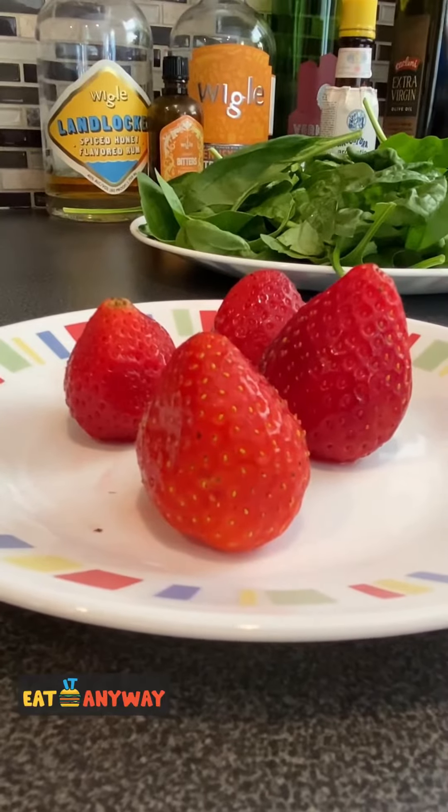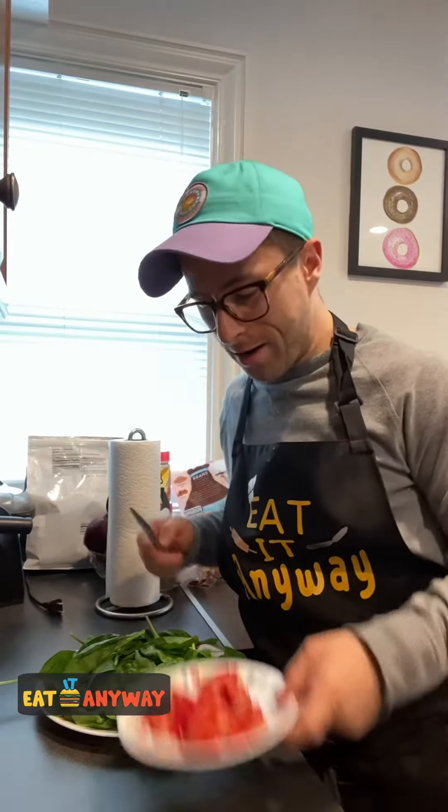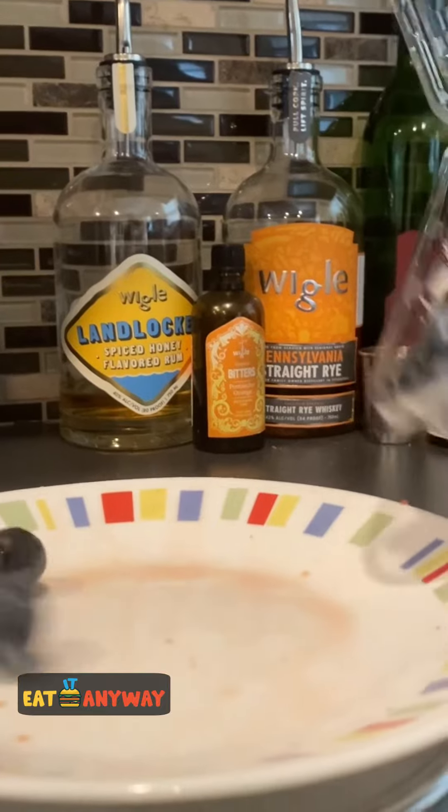I measured out two and a half ounces of strawberries. Now that our strawberries are all cut up, just add them onto the top of the salad. Next we're gonna measure out about 50 grams of blueberries.